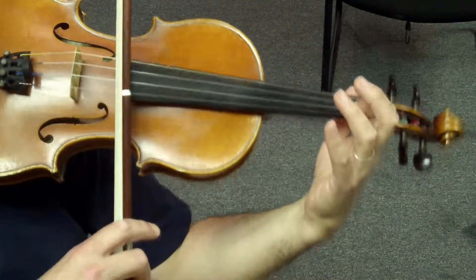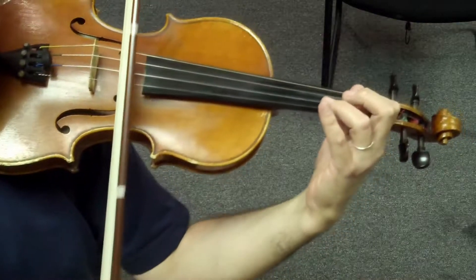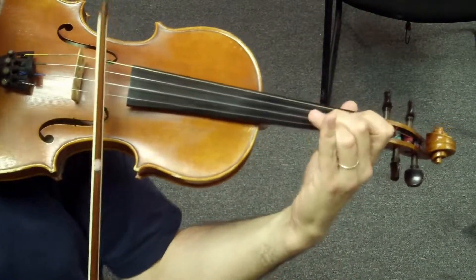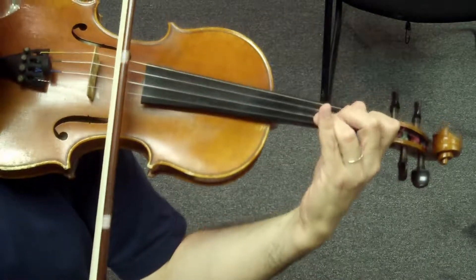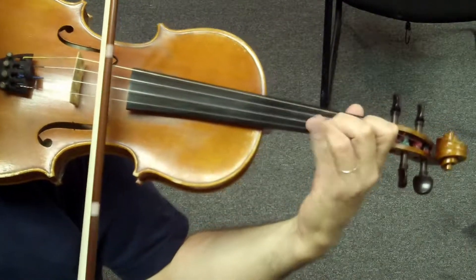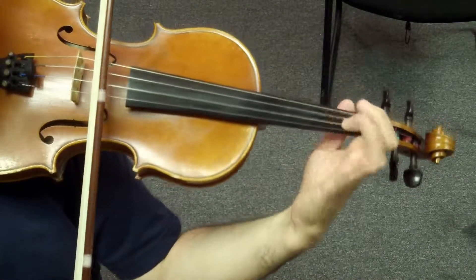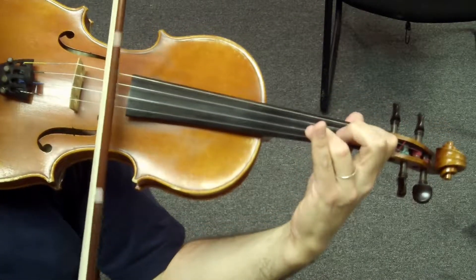First half — ready, go. Lift the tube. Lift.